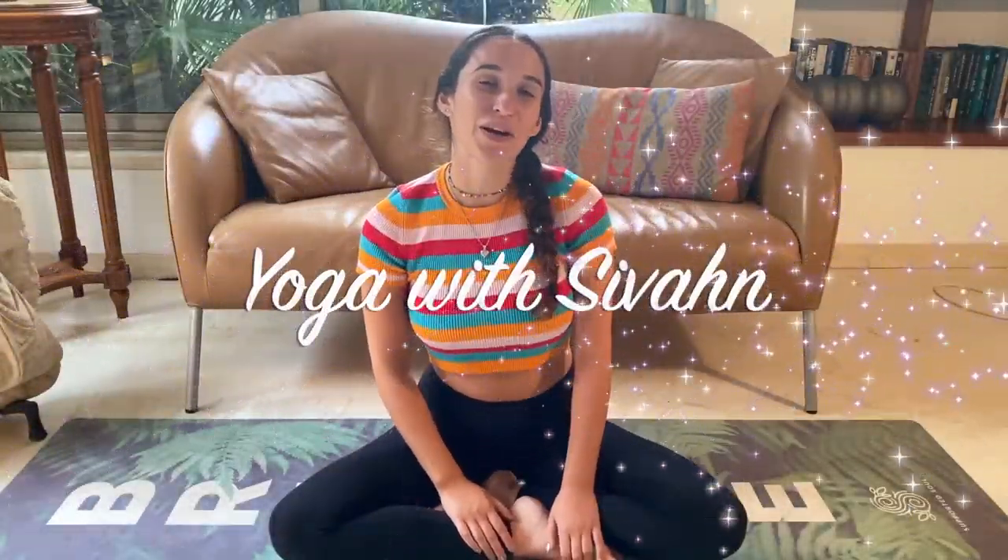Hi Yogis, today we're going to do a 40-minute summer body yoga workout routine to get our bodies nice and ready for bathing suit season. Let's get started.